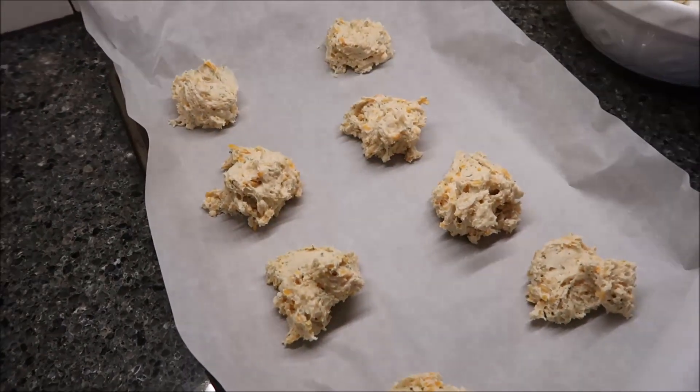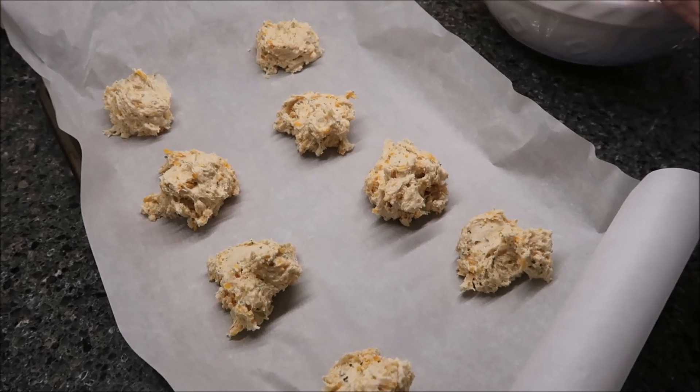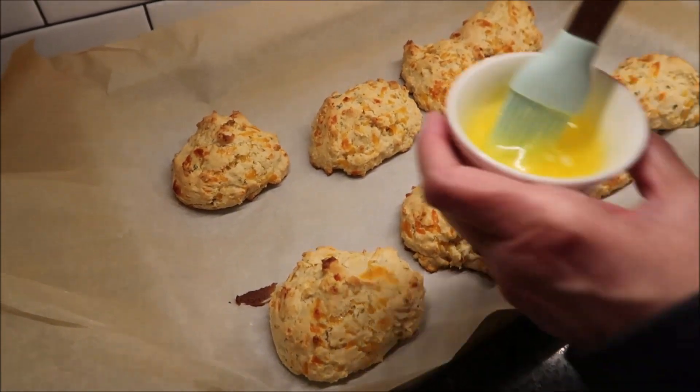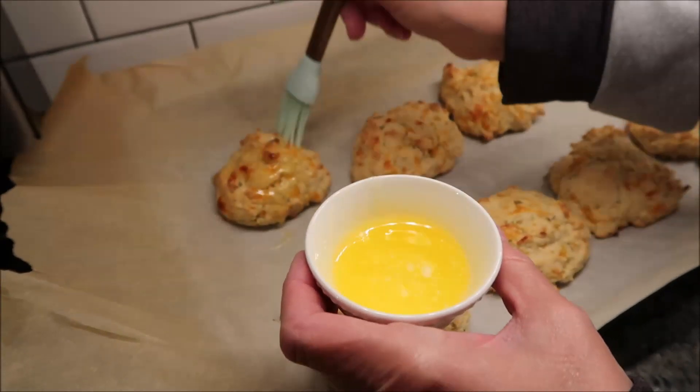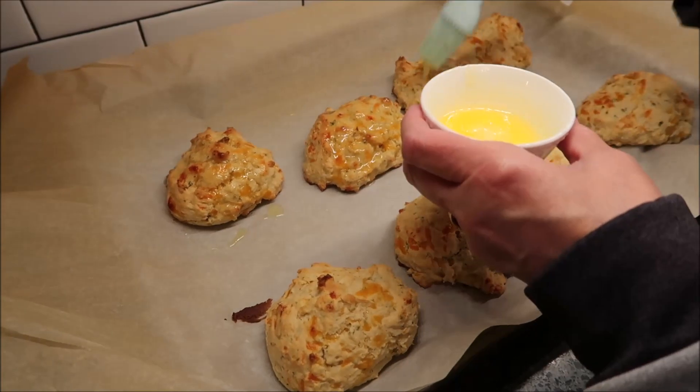You want to bake these for 14 minutes. And then when they come out, we're going to brush our butter over the top. This is how they look after 14 minutes — take your butter and put it over the top, just like this.